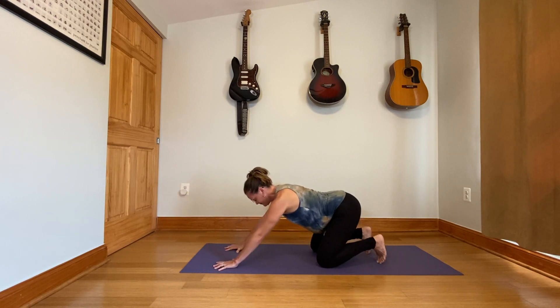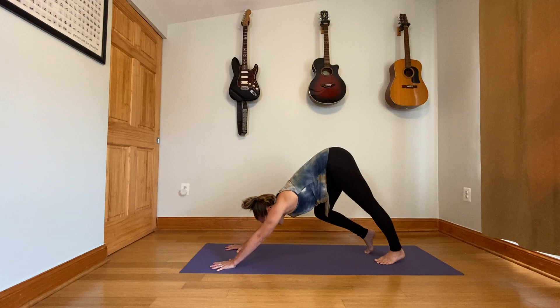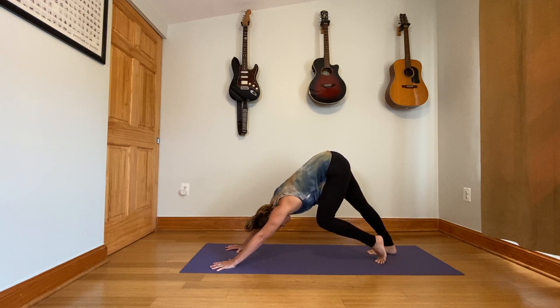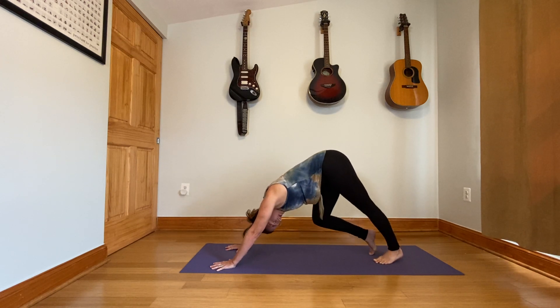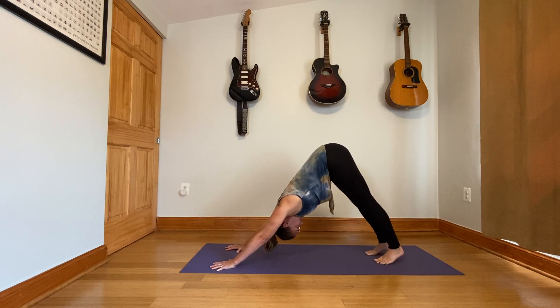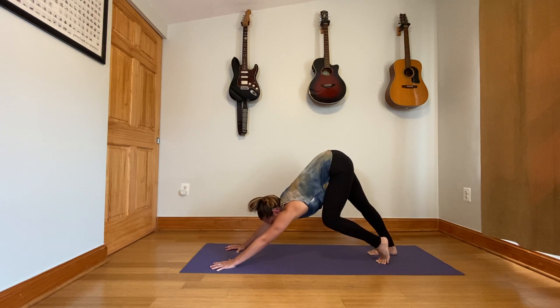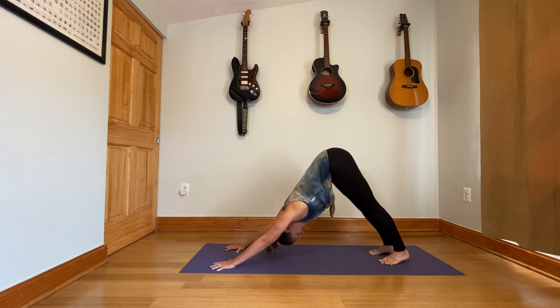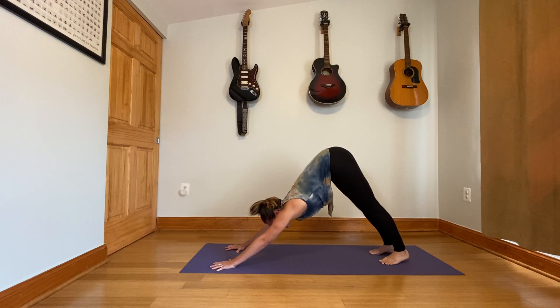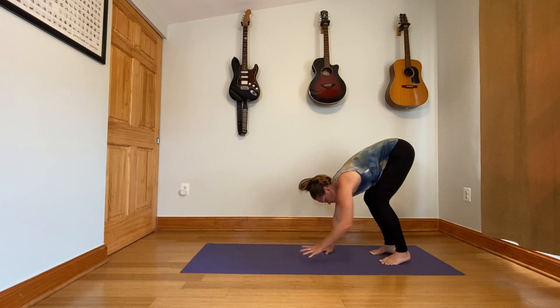Downward facing dog. Lengthen your stride a bit, tuck the toes, and then lift the hips. We'll keep moving a little bit — shift the feet back and forth, walk the dog. Give the head a little bit of a shake. We'll see a lot of the same movements each week as we practice together, and then always some different movements as well. That's why we call it a practice. Repetition is always a good thing, and creating unique different ways to move is also healthy for the body. We do a little bit of both.